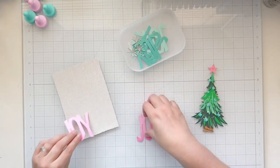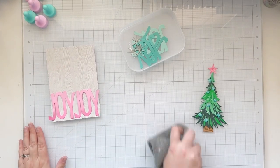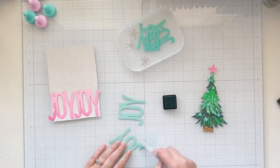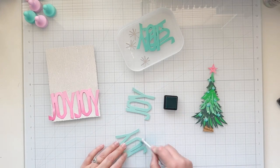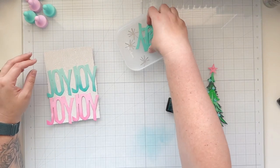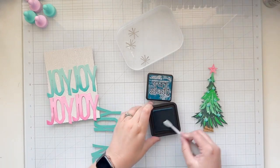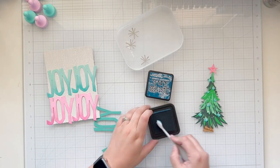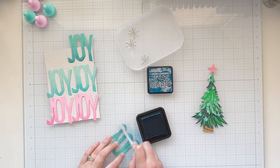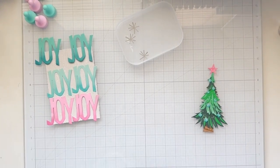I die cut the word joy — this is from another set gifted to me from scrapbook.com called the Big Tidings thinlits die set. I die cut just the word joy six times: two times out of pink, two times out of the light blue teal color, and two times out of the darker color. These are the same cardstocks I used for my star and ornaments. I'm adding some ink to create an ombre look on all of these die cuts. My pink has kitsch flamingo and picked raspberry; my lighter blue has peacock feathers, added twice for depth. I'm doing the same on the darker teal cardstock with uncharted mariner.